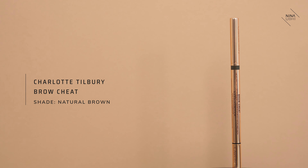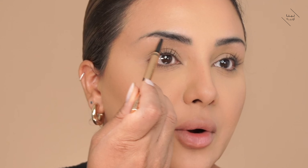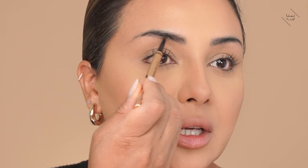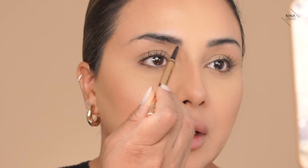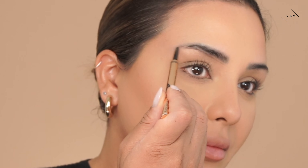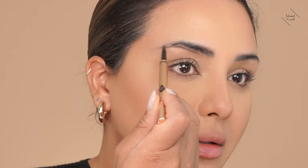First thing we're going to do is get my Charlotte Tilbury Brow Cheat in Natural Brown, and we're going to very lightly create a shape to the brow. I always want to make sure that my mirror is straight ahead of me — I don't want to look down, I want a straight-ahead angle of my brow. I like to start along the middle rather than at the very beginning, because starting here feels just a bit too harsh. I don't like to apply too much of this product to the beginning part of my brow. So I kind of start along the middle and naturally bring it in. You can see we've got a very faint line, and then we go along that underside. It's very faint, but we've got roughly a shape. We can thicken that if we want in a little while.